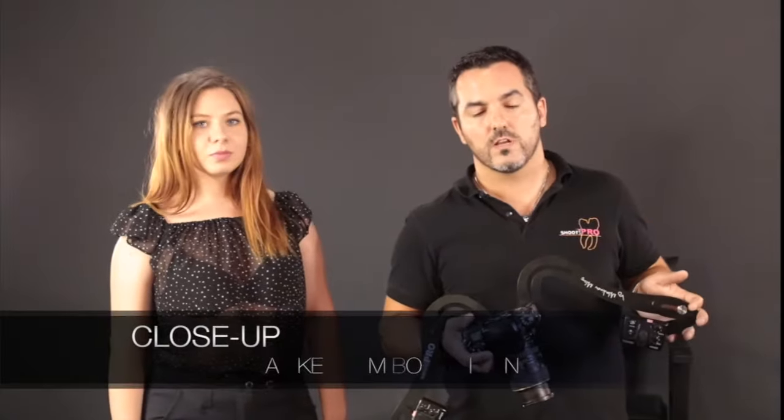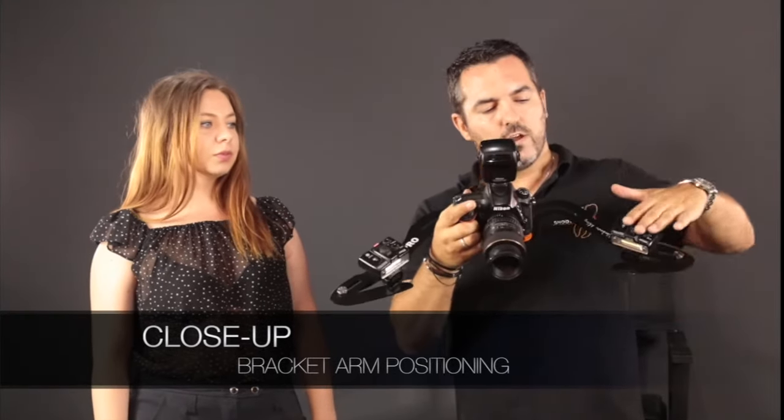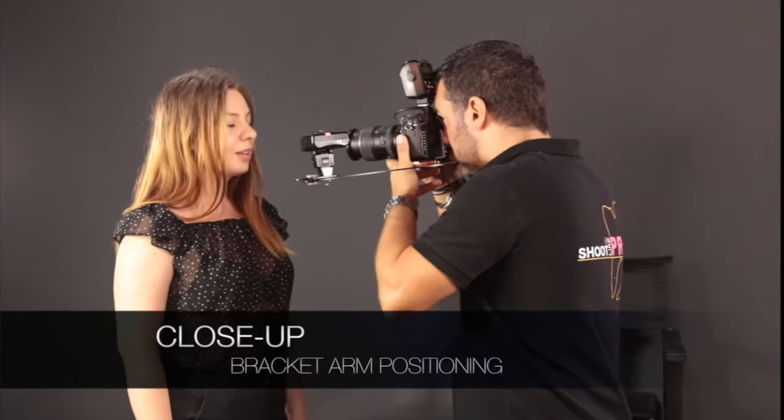Now, if you want to shoot close-up, all you have to do is position your bracket this way. And you have 45-degree oriented spin flashes. And all you have to do is to shoot.